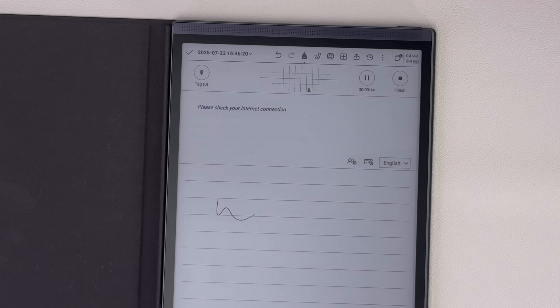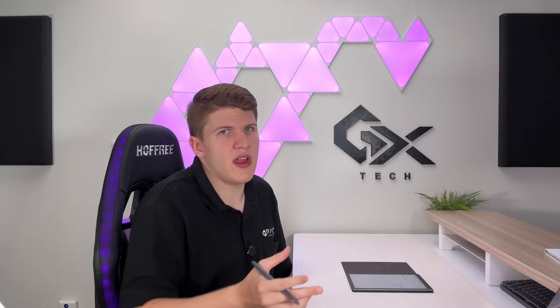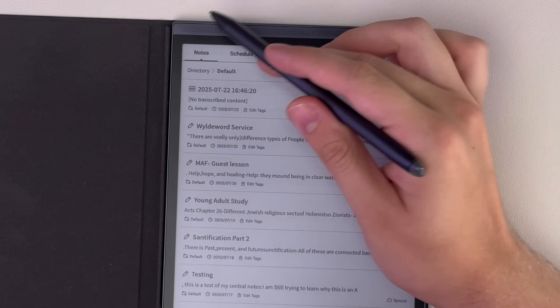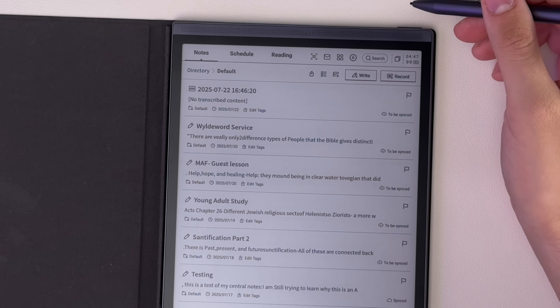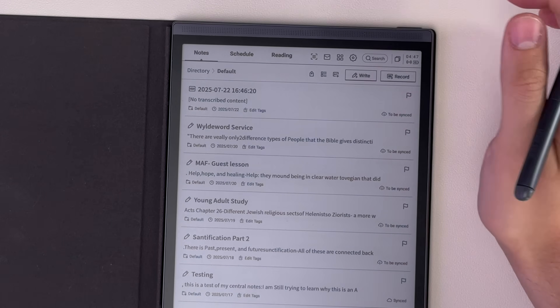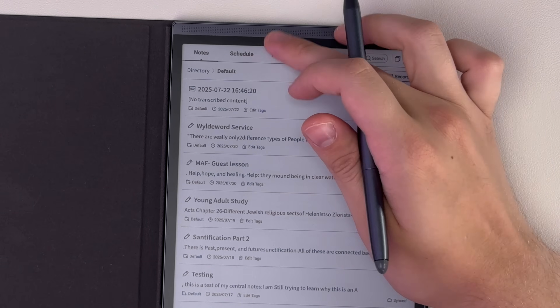It's really optimized as a transcription tool — great for meetings, students in lectures, or even taking notes at a church sermon where you can have a recorded version and be writing notes at the same time. It does not have offline transcription, which is a bit of a shame, but as soon as you connect to Wi-Fi it will do that for you.